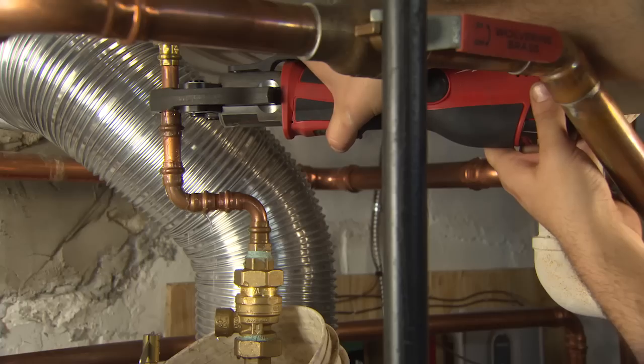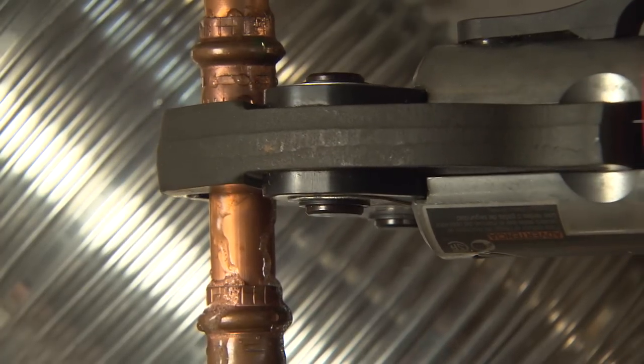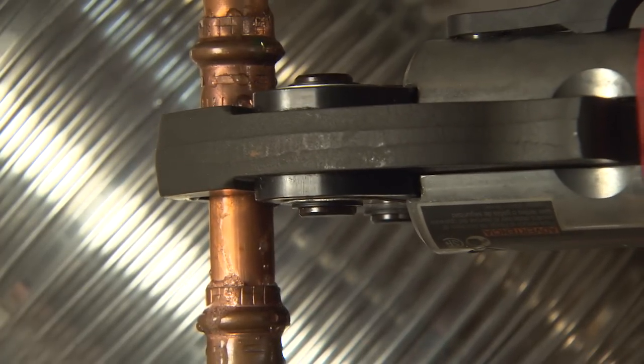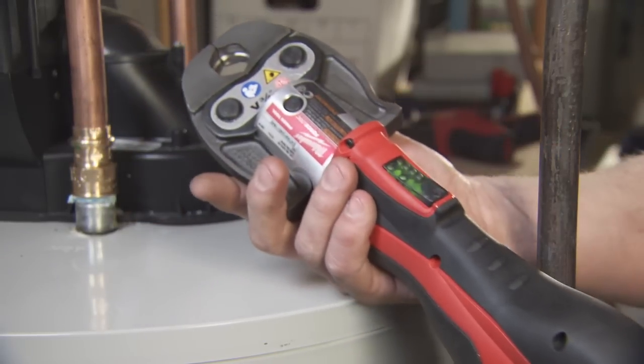When you're soldering fittings together, there's always that worry — is there going to be a pinhole leak? With the ForceLogic tool, you crimp it and it's done. I know I made a consistent and secure joint with the ForceLogic tool by listening to the operation of the machine and then verifying with the green light on the trigger.